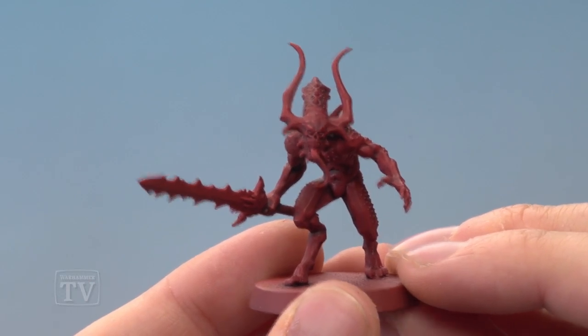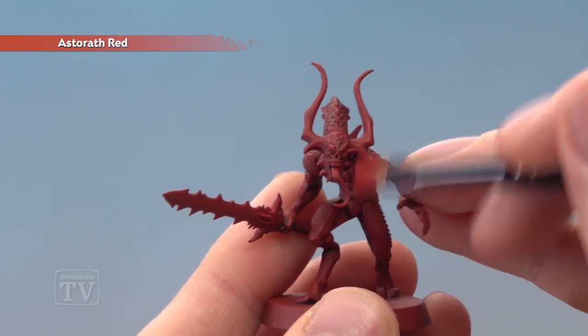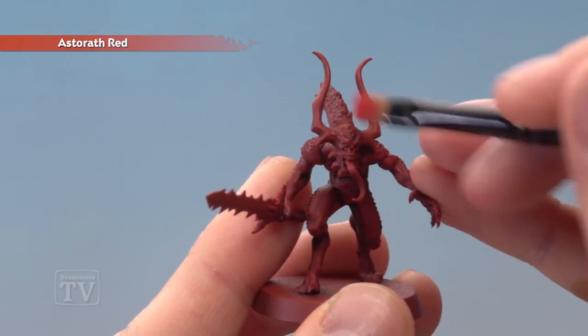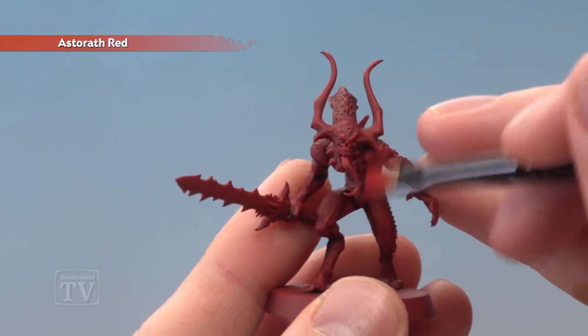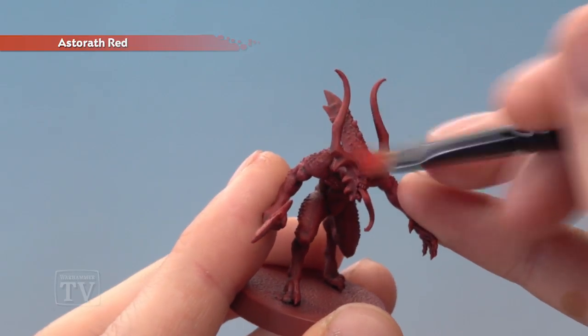Once your shade is completely dry, you're ready to begin dry brushing the miniature with Astorath Red. I recommend quite a light dry brush here — you can see as I run the brush across the face it's just catching that raised detail and starting to bring out the features. So just take your time lightly dry brushing across the model.